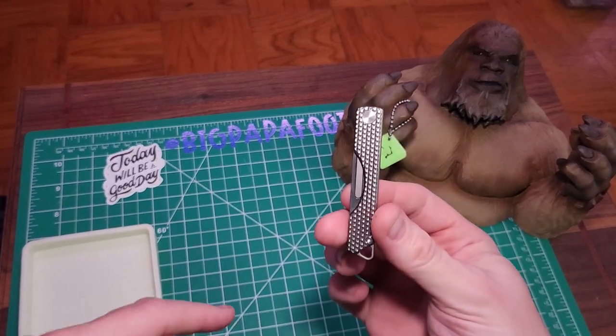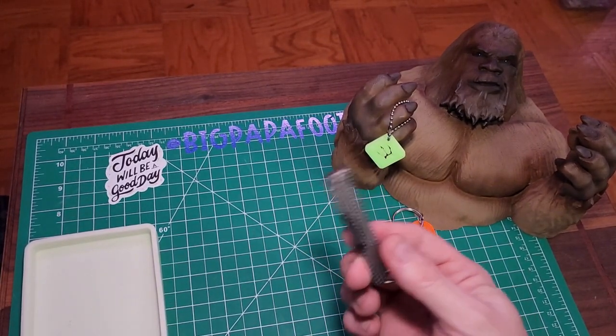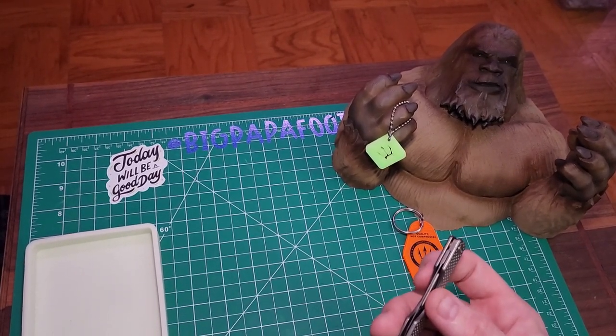I'll leave a link down in the description and I will leave a code — you guys can actually get 10% off of your order at County Comm. So without further ado, I am going to open this up using this little knife here.